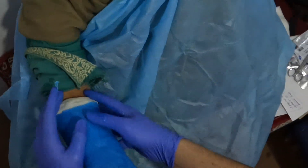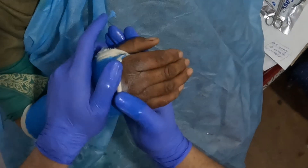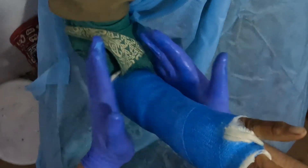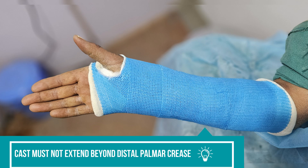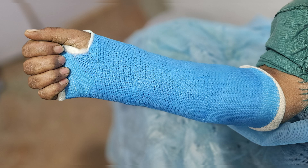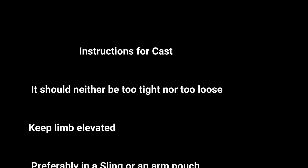The patient should be comfortable while flexing the elbow, and all the fingers should be comfortable and moving. What is important in a below-elbow fiber cast is that it should not extend beyond the distal palmar crease, and the metacarpophalangeal joint should be free so that finger movements are allowed and comfortable.